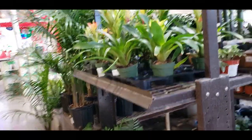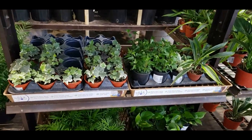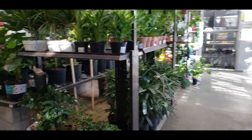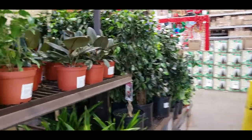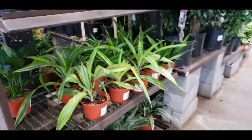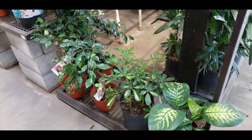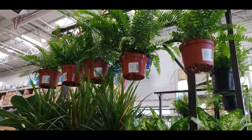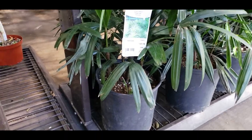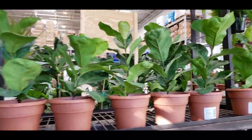I am now at Lowe's to pick a pot for my Cebu Blue Pothos that we're going to repot. I thought we'd check out what they have for plants — just a quick little walk through. They have some rubber plants, Dracaena, Dieffenbachia, some Ficus, umbrella plants, some fern, and these are a lady palm at $49.98. Some little fiddle leafs for $12.98.